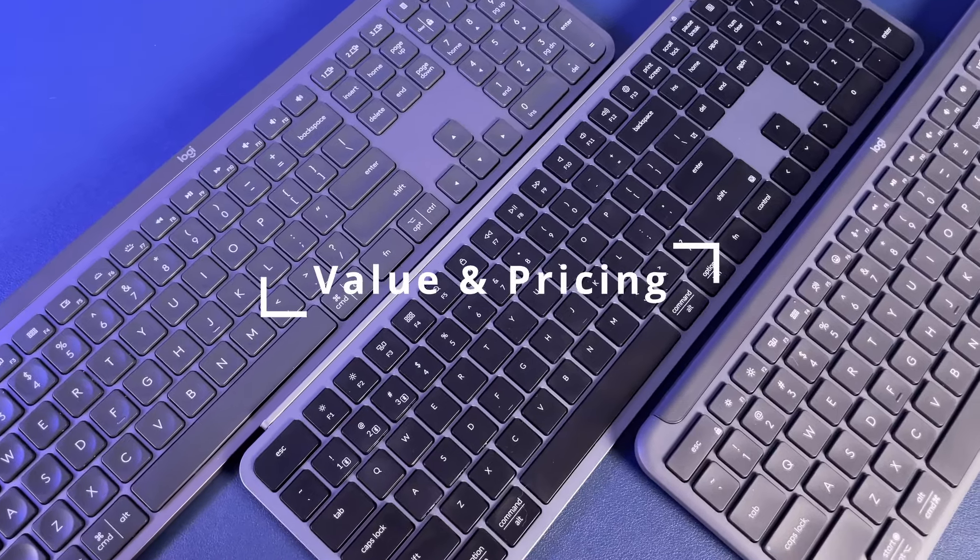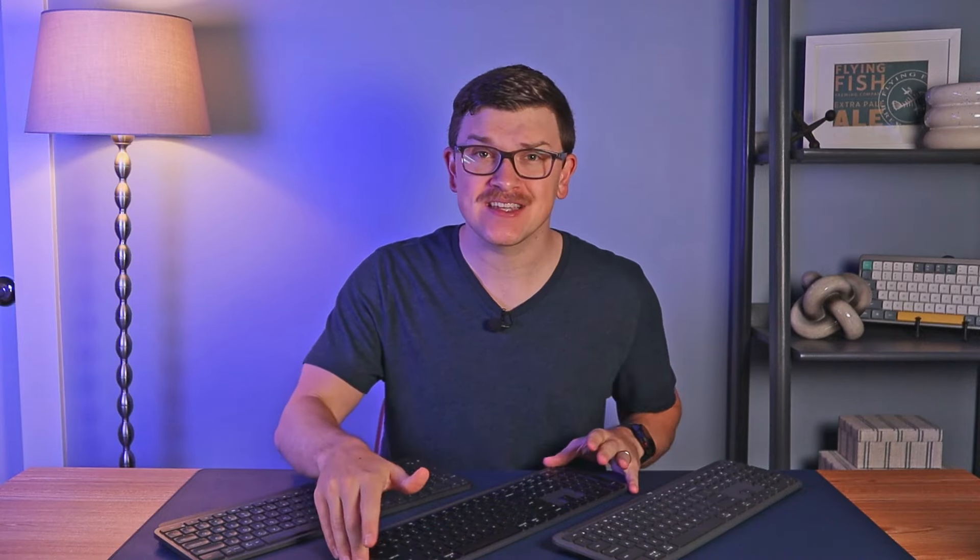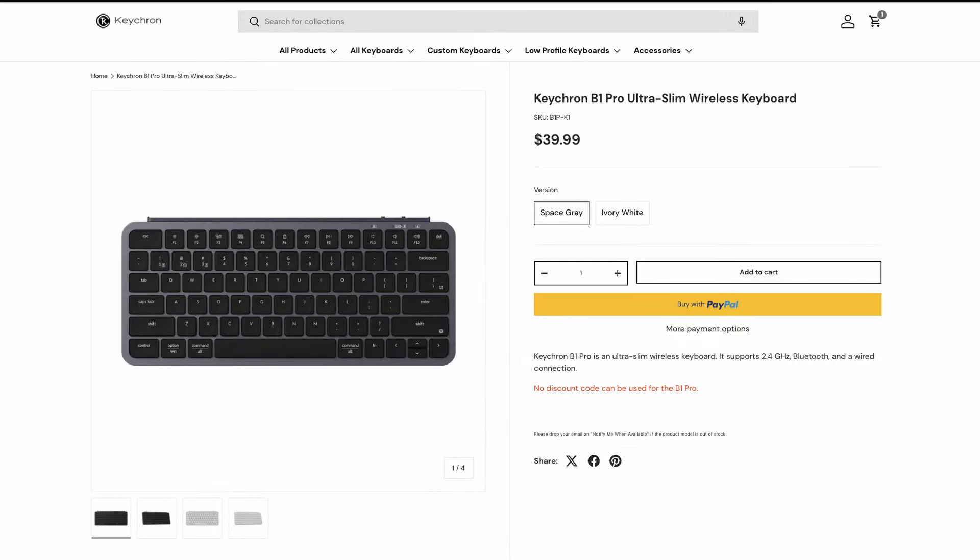Finally, let's discuss pricing. Logitech has been the king of this category, and they introduced a new cheaper alternative to the MX Keys with the K950, which created a new decision point when shopping for an ultra-low-profile keyboard. Now, all of a sudden, Keychron comes bursting in like the Kool-Aid man at nearly half the price. The full-size B6 Pro is just $45 and the smaller B1 Pro is just $40. Keep in mind there's a small shipping charge on top of those prices, but even with that, you're still coming in substantially cheaper than the Logitech options. With that price, you maintain an excellent, though non-mechanical typing experience, essentially a carbon copy of the design and styling, high polling rates, and a full wired mode. The only real things you lose are a little bit of typing angle and backlighting.